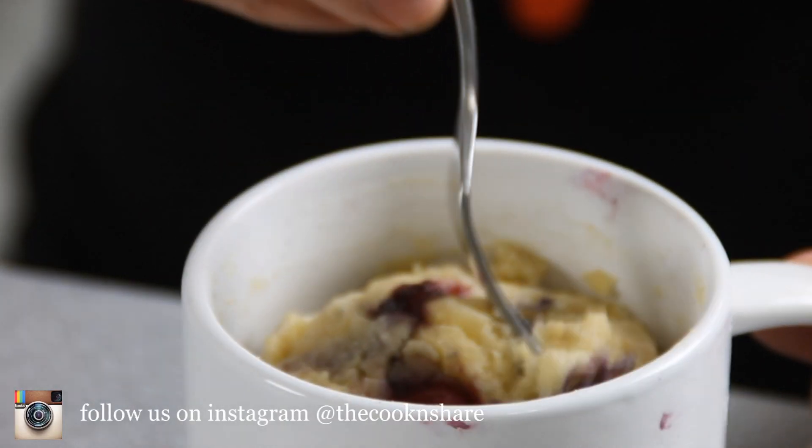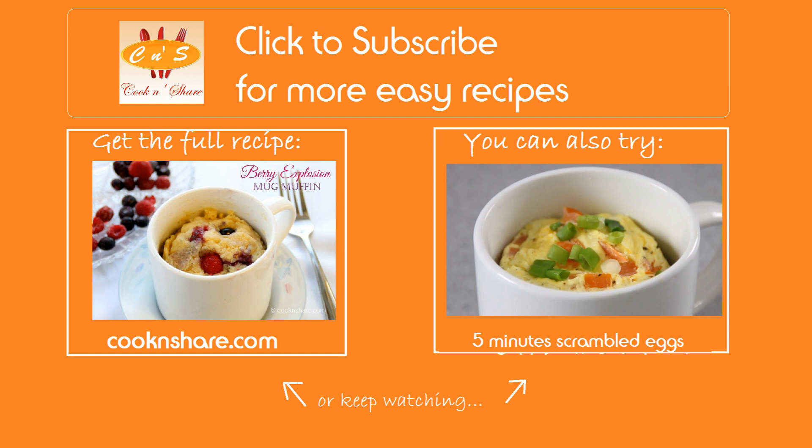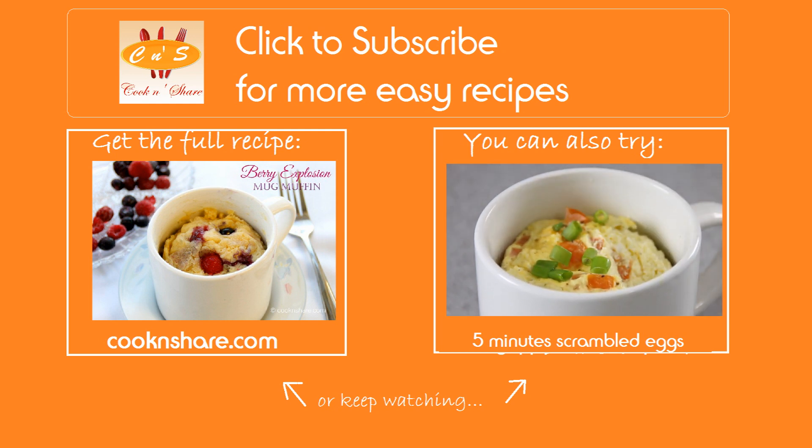We're going to go ahead and give this a taste test. What more can I say, it's simply explosive. Head on over to cookandshare.com for this recipe and many more great recipes. Don't forget to click subscribe and like our videos. Thanks for watching and see you next time.